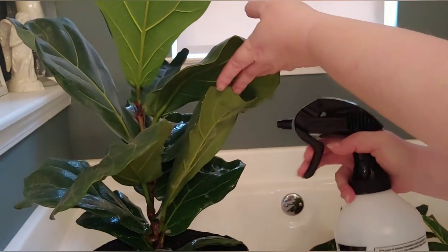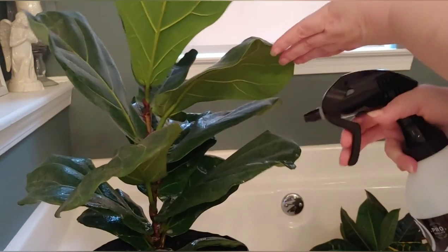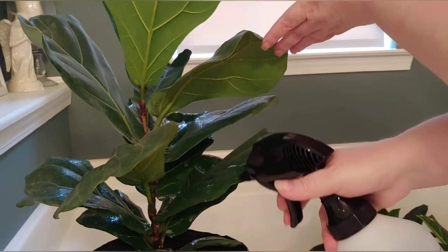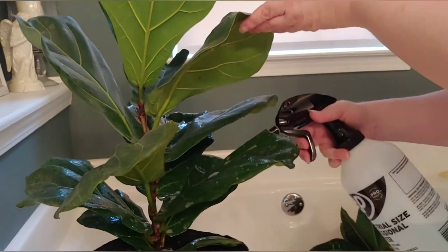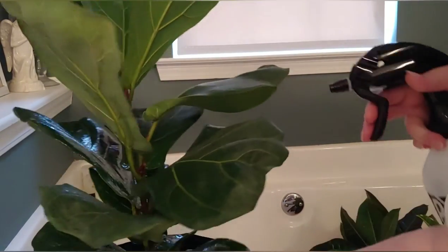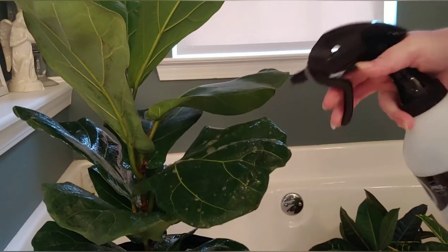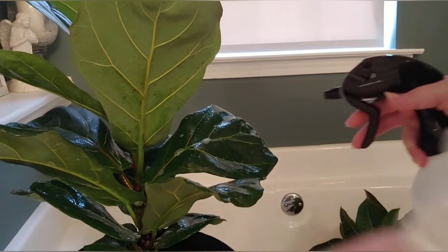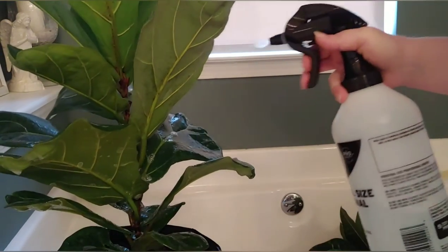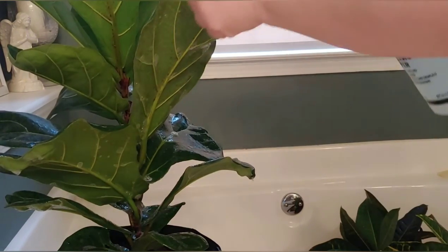I've never done houseplants before. My husband always teases that plants wilt when they see me coming in the store, praying I won't take them home. So I am determined to keep these alive and healthy — if these die, it's not for my lack of trying. You can buy insecticidal soap, but I just prefer making my own.